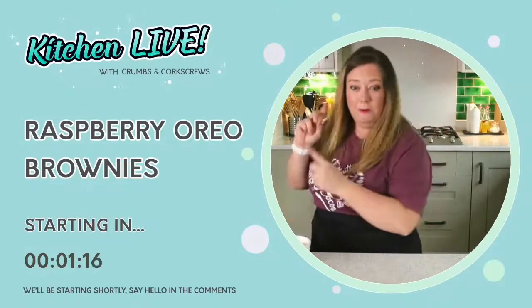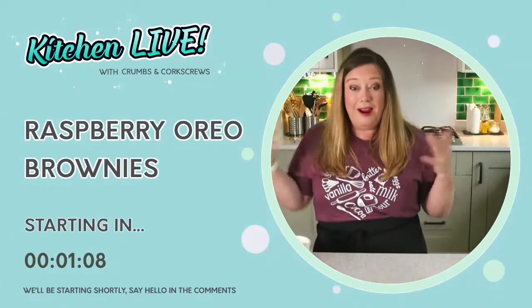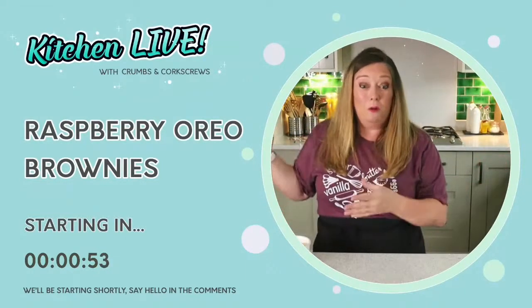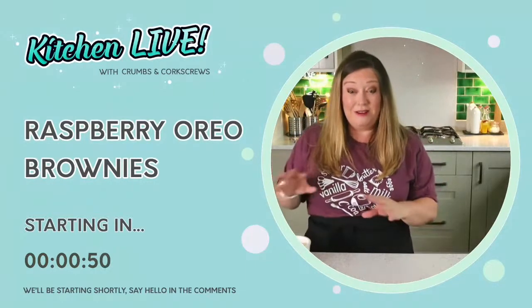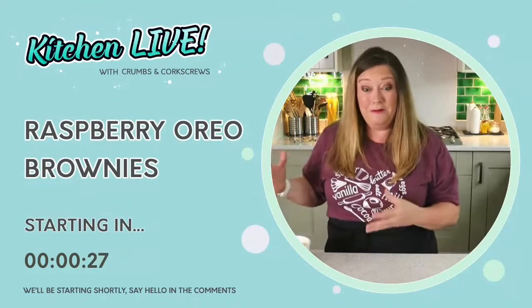Today, as you can see, we're doing Raspberry Oreo brownies, so we're going to be starting in a moment. If you're out there, why don't you pop a hello in the comments and let me know where you're joining from. If you're watching the England-Denmark football match as well as watching this, let me know. This is a totally football-free zone for me. We'll be getting started in just a few minutes with these nice and easy Raspberry Oreo brownies. We're going to be talking about our top tips and secrets for brownies.